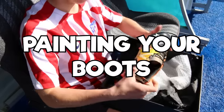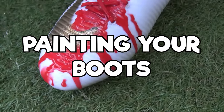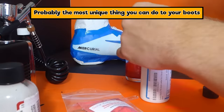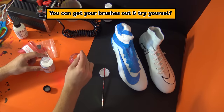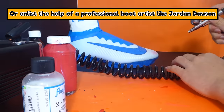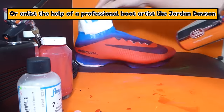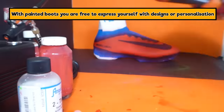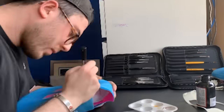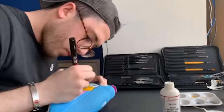Here we have some Anthem boots sent over as a promotion for an EA game, and some color-change boots we made ourselves. You can have a go yourself with brushes and Angeles leather paint, or go to a professional artist like Jordan Dawson who will absolutely smash out a customization for you. The link is on the website and in the description.